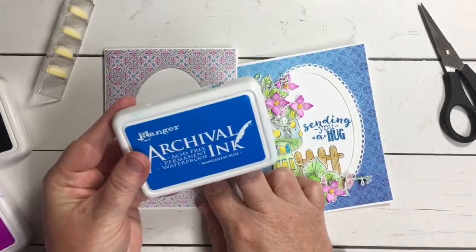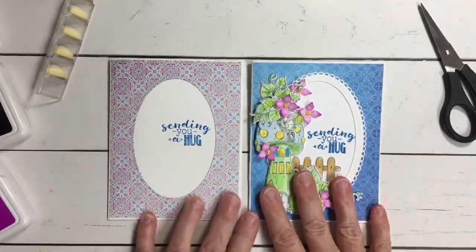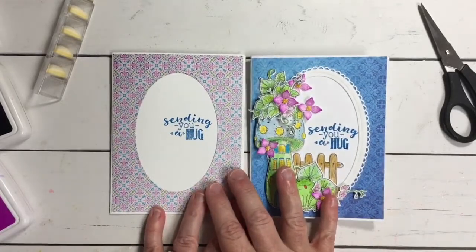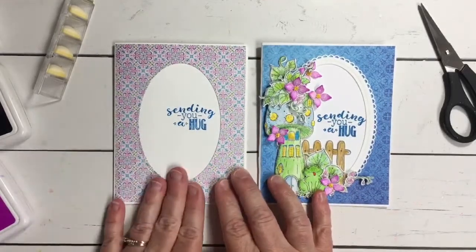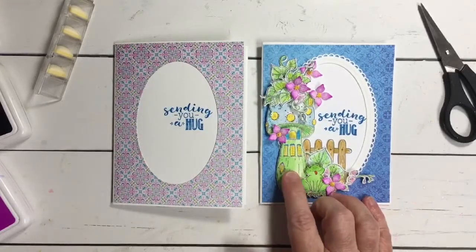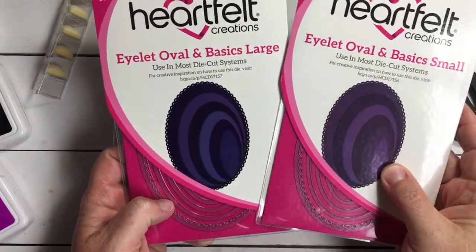I've gone ahead and used 'Sending you a hug,' stamped in Manganese Blue — that's the color that is going to coordinate with all of the blues in the Mushroom Cottage Collection. So here, creating a very simple focal point on your card base, I've opted to use the ovals in this one because I thought the oval really was a nice setting for this taller mushroom.